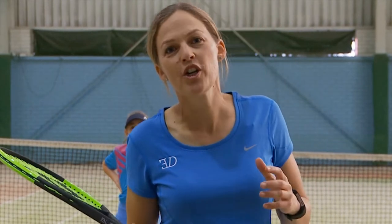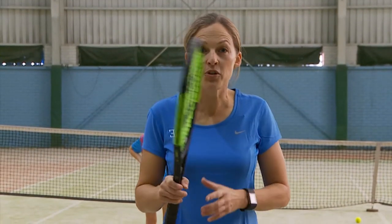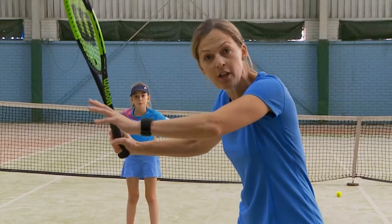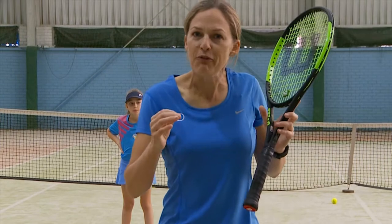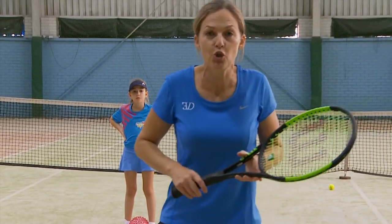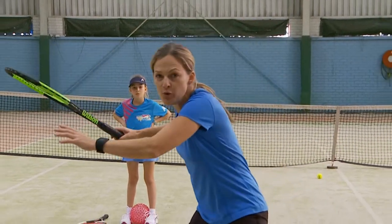Welcome to this chapter on balance and coordination, using a soccer ball to help us do that. Most tennis coaches focus on hand and eye coordination, but not many people focus on the coordination of the foot. This exercise really helps us do that, and tennis is a very rhythmical sport.